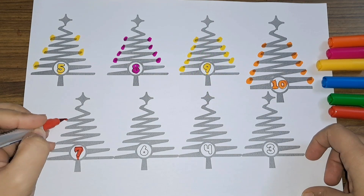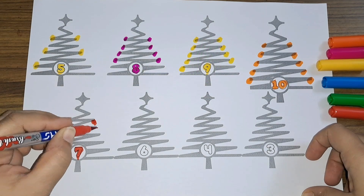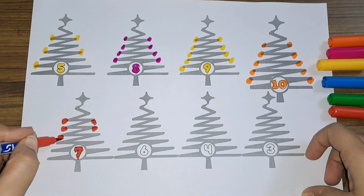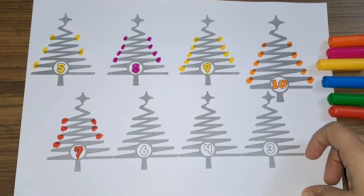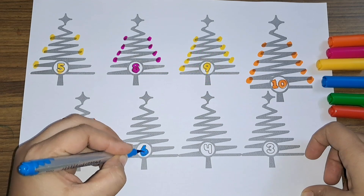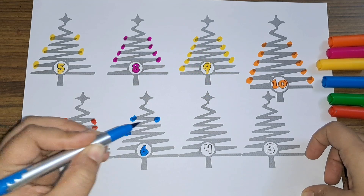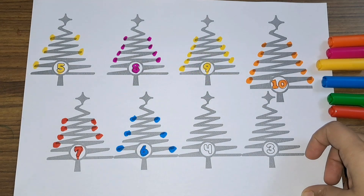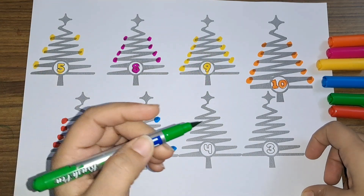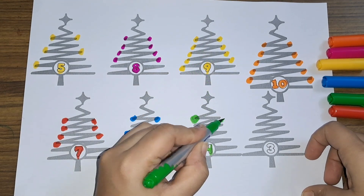Let's draw seven Christmas lights. One, two, three, four, five, six, and seven — seven Christmas lights! Next we have number six. One, two, three, four, five, and six — six Christmas lights!